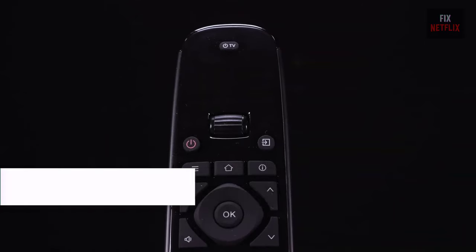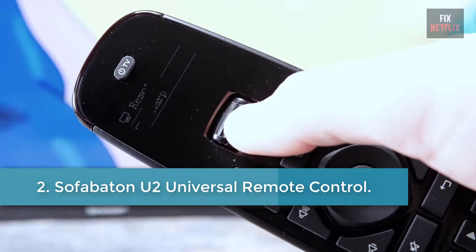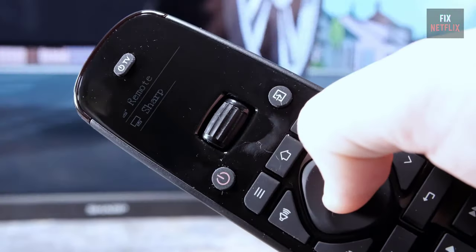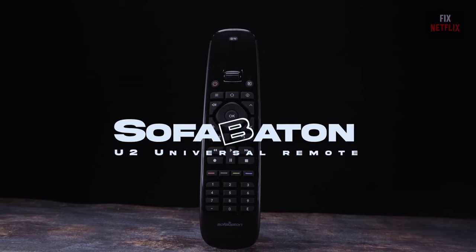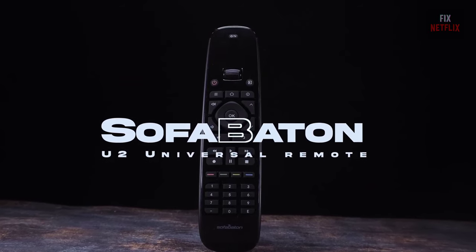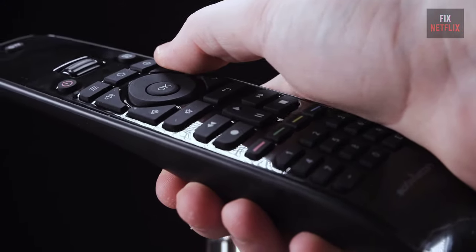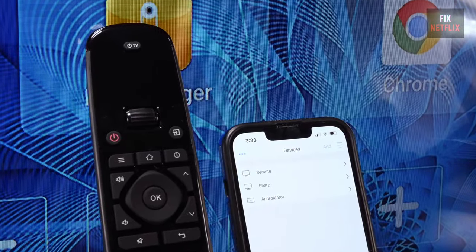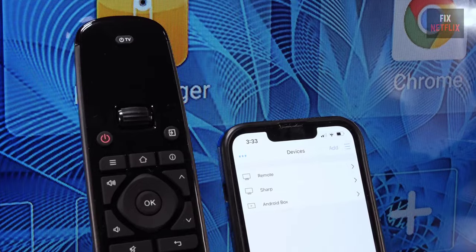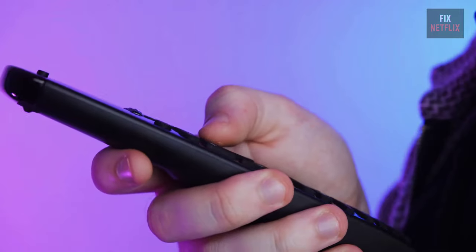Number two: Sofa Baton U2 Universal Remote Control. If you have a handful of remotes you regularly juggle and you have a smartphone, the Sofa Baton U2 is the best way to tame them. It picks up the mantle left by the Logitech Harmony remotes, pairing simple programming with excellent ease of use. While the more expensive Logitech offers more power — including the ability to program more sophisticated macros or activities — the Sofa Baton U2 is the best universal remote for most people. You can also save a few bucks by activating the instant coupon on the product page.